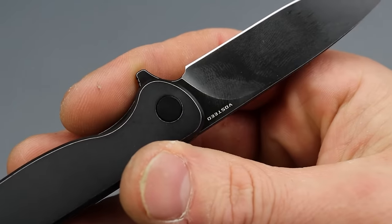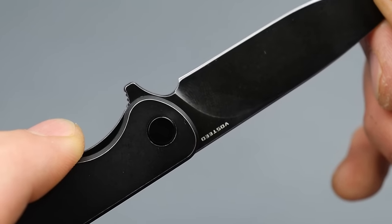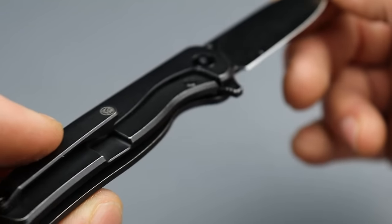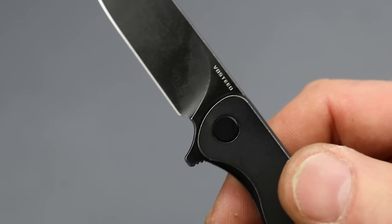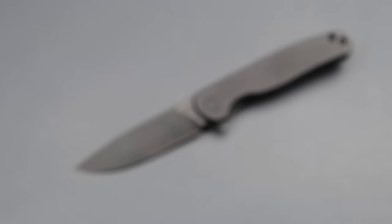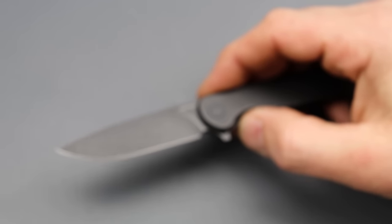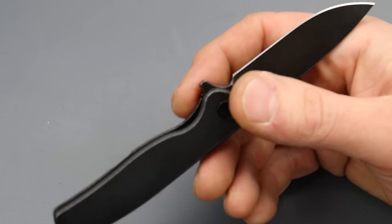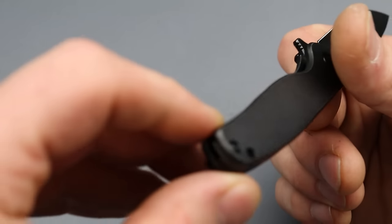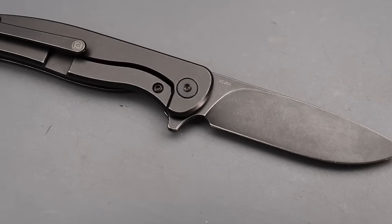The choil and plunge grind could be a bit better — they could have fixed that up. But it's not that big of a deal on something like this. Being a coated blade, I would definitely prefer it cleaner; however, they do have a plain version if that's a concern. 14C is a great stainless steel so you don't have to worry about corrosion. The choil and plunge grind could be better. It looks like T6 screws too — I'd prefer T8s.